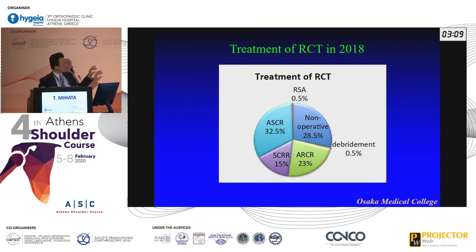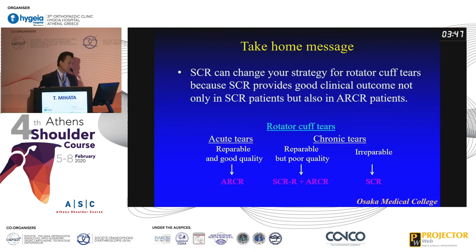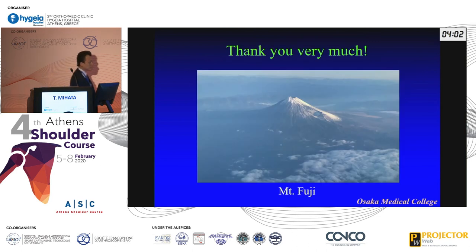Surprisingly, the SCR reinforcement group — which might otherwise have had a high retear rate with rotator cuff repair alone — now shows 0% retear in 2018. The SCR reinforcement group also has 0% retear, and the SCR-only group had only 2% graft tear. So if you use SCR, the retear rate and graft tear rate decrease very well. The satisfaction rate is very high — most patients are satisfied. Take-home message: SCR can change your strategy for rotator cuff repair, because SCR provides good clinical outcomes not only for SCR patients but also for rotator cuff repair patients with reinforcement. Thank you for your attention.